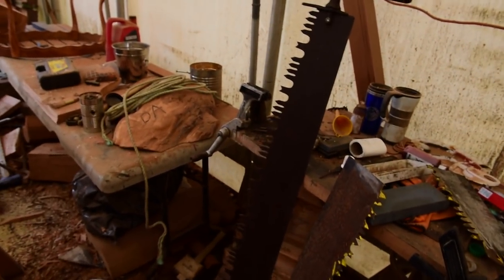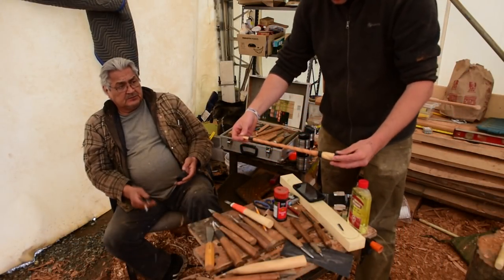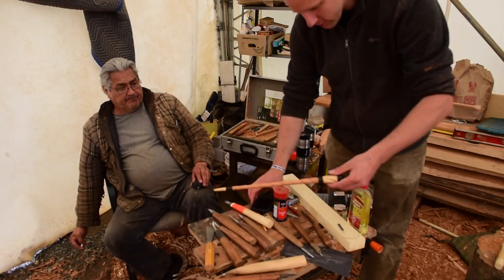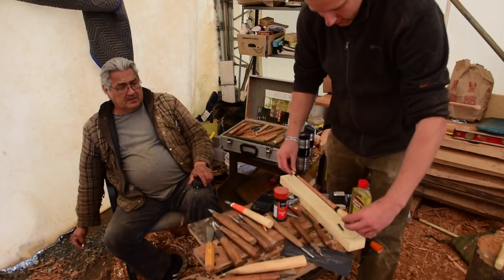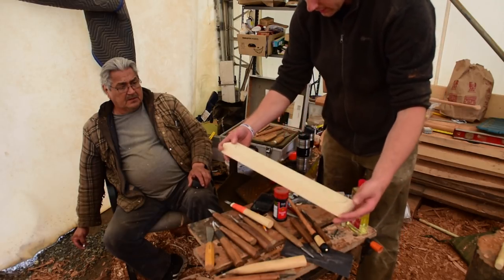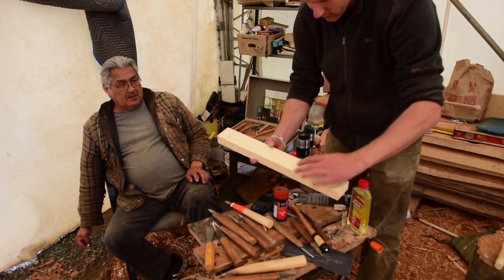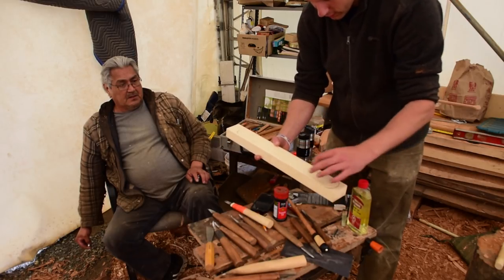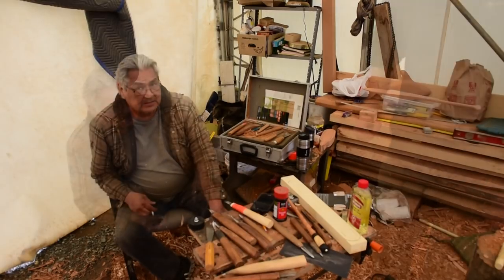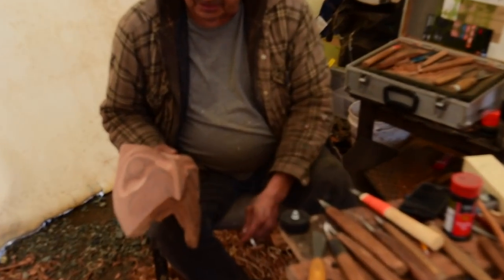Here's a cool piece Tom just carved — a conductor's baton for a local conductor in Victoria who was retiring. He carved it in a native style, and he's making a yellow cedar case for it out of this piece of yellow cedar. He'll slice that in the middle, hinge it, hog out the center section, carve that center bit, make a top for it, and carve some cool designs in there. It'll be interesting to see that piece finished.